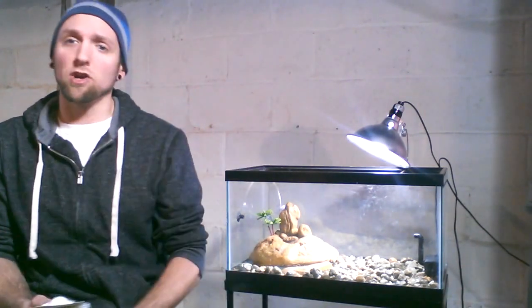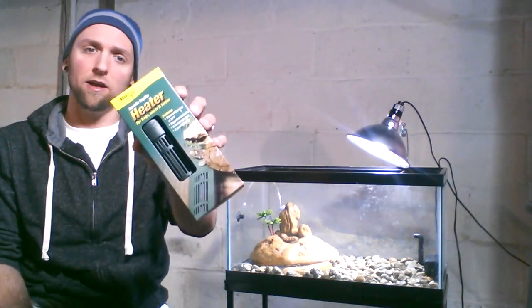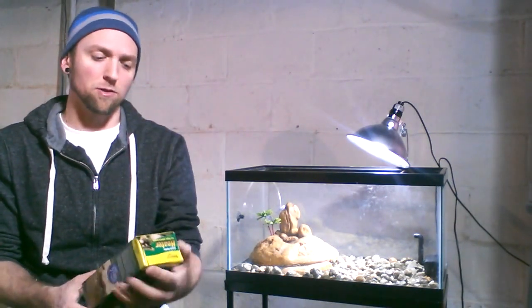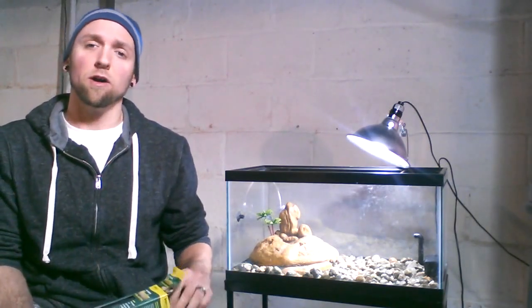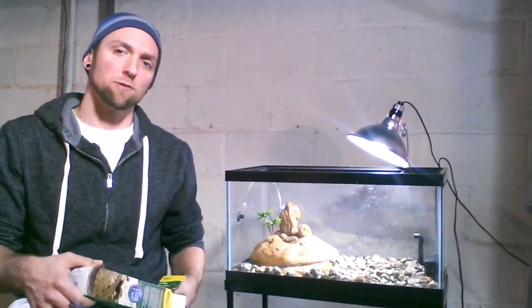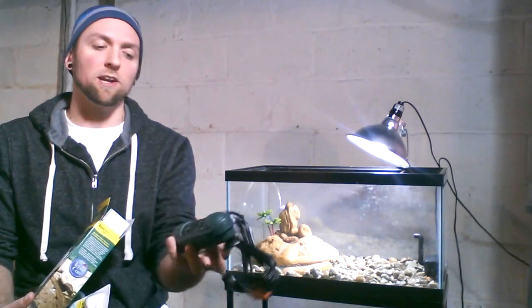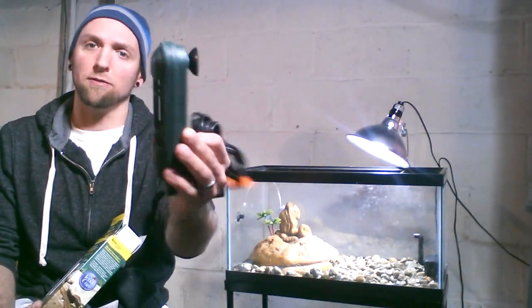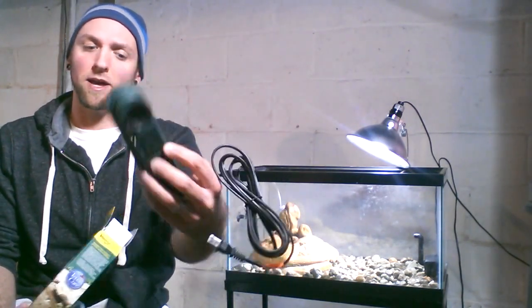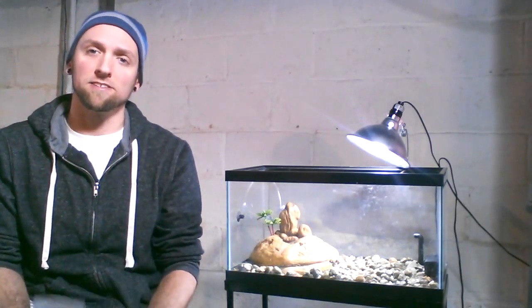When it comes to checking the temperature, you also want to make sure you have an aquatic heater. These are nice because with the ones from Tetra, they're caged. You want to stay away from the glass ones, especially with the bigger guys, because they can tend to shatter them. Whereas this heater, as you can see, has a cage built around it — suction cups right to it — and this is actually preset to keep your aquarium temperature at 78 degrees.